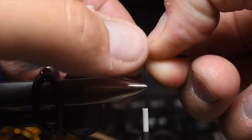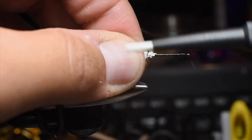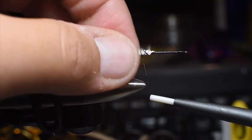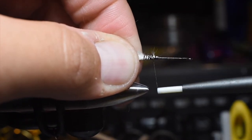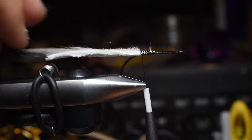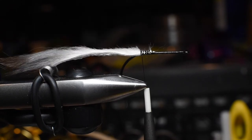You only need about three-sixteenths of an inch, and I usually do two overlapping wraps over itself, and then a couple of 45s, working my way back and forth, really cranking that down and securing it in. Make sure you get these nice and tight and check to make sure. I like the length of that, and we're good to go.